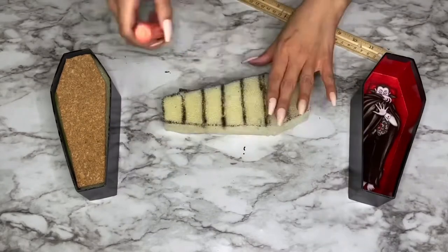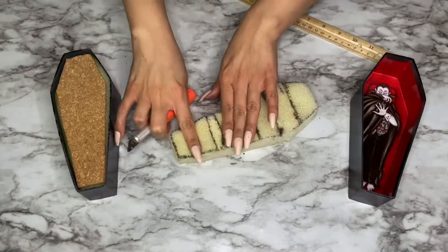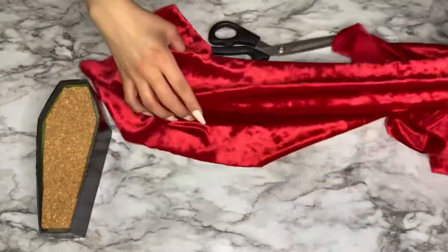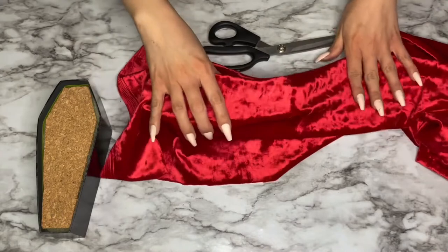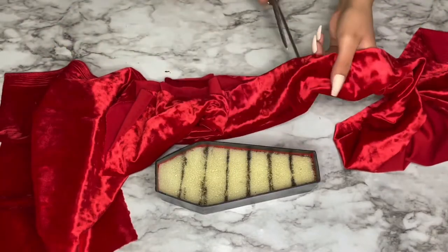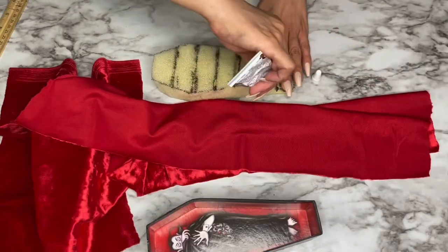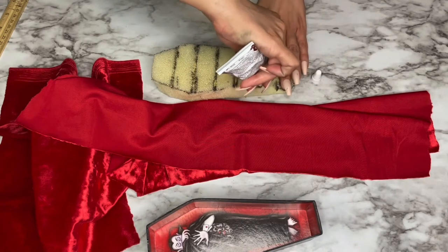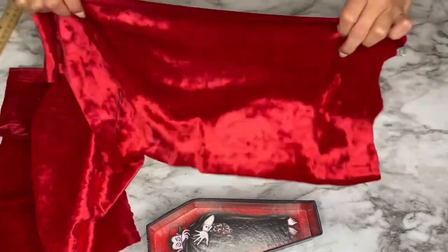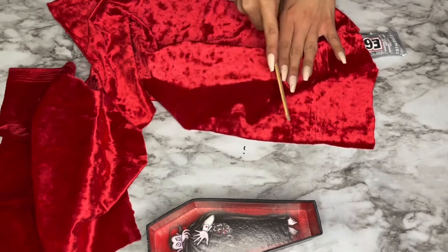After I cut all my slits, I double-checked everything and pulled apart all the foam to make sure it had enough room for a ring to go through. I got this red velvet material from Joann's Fabrics — I honestly didn't even use half of it, but I'd rather be safe than sorry, so I got a big piece. It only cost me about $2.50, and it's the perfect material for a vampire coffin. I cut it in half and used certain pieces for each coffin. I used a longer piece of fabric for this coffin because I needed enough to fit through the slits for the rings.